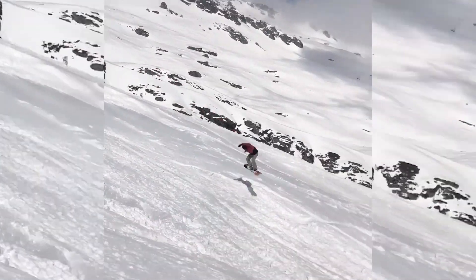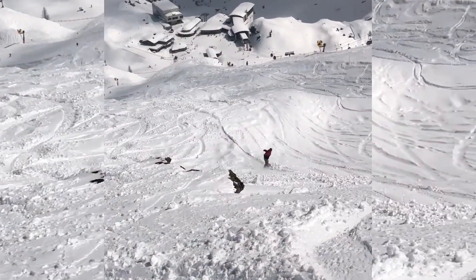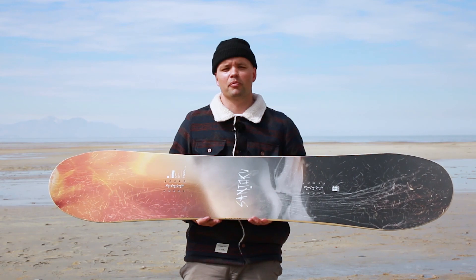It has an all-terrain twin shape, so it has a longer nose and tail — as you can see, the nose and tail have a longer length to them than a normal twin-shaped snowboard.